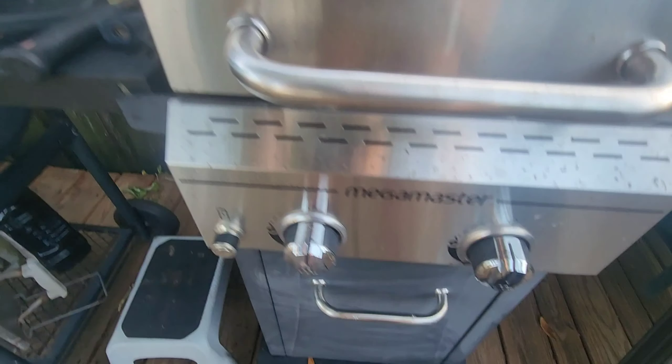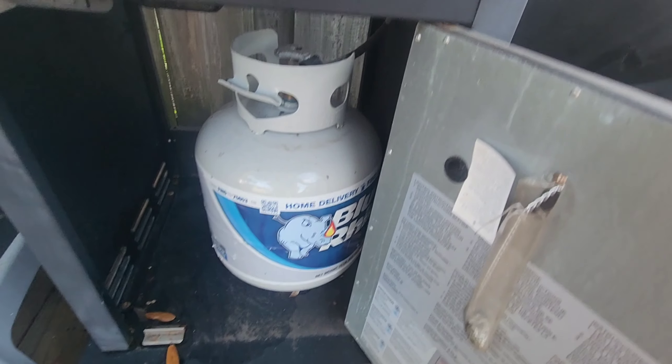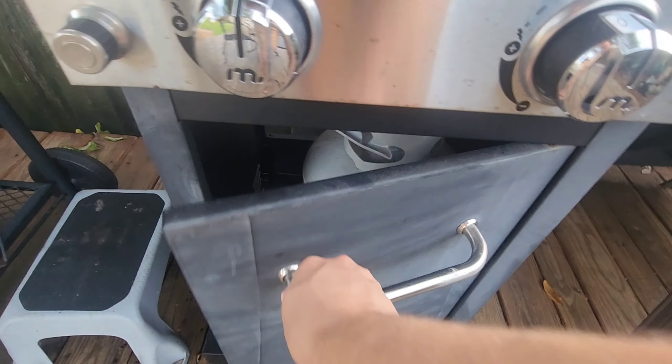Right on the front panel here, there's two different dials and that's for two different burners. And on the left side there, there's a button and that's to turn on the burners. So it's pretty easy to use — you just push that button and it starts.